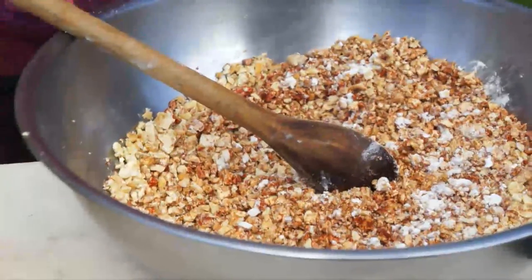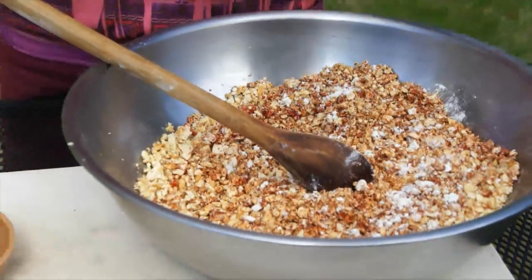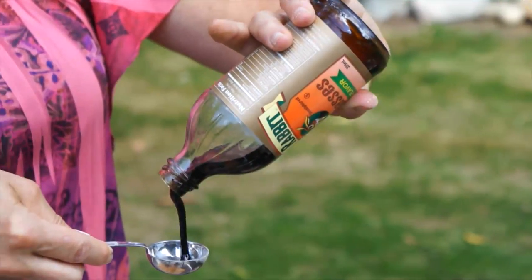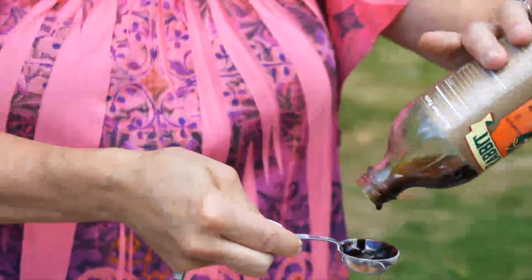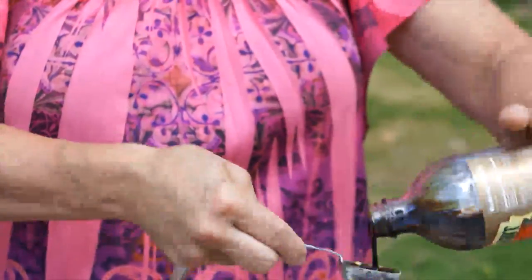Next ingredient: one tablespoon cumin, two tablespoons molasses. This will help it brown.